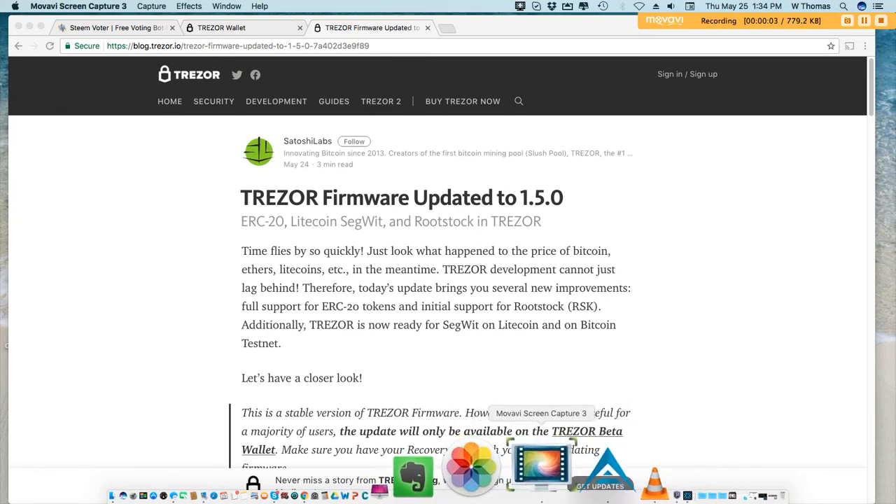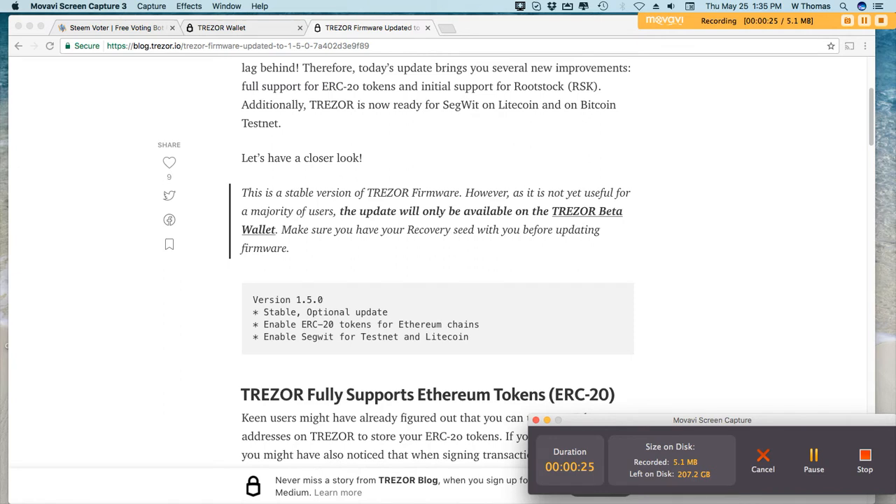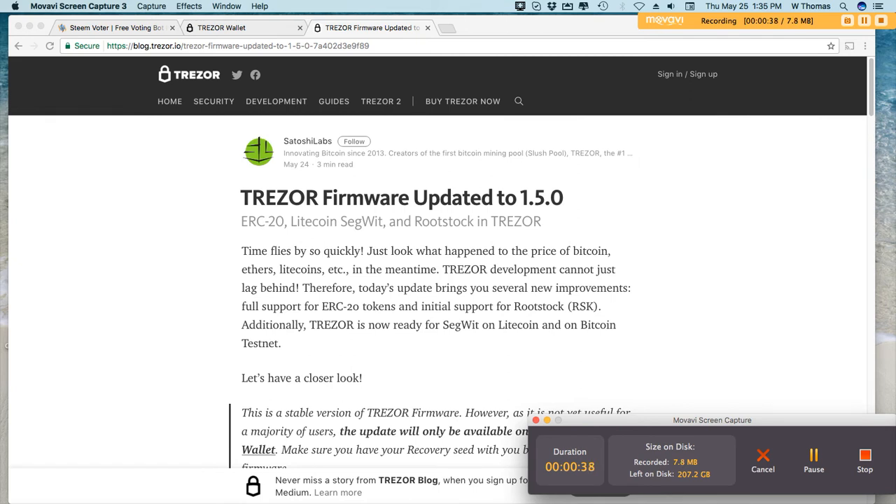Hey guys, W. Thomas here, happy Thursday to everyone. Today I am going to update my Trezor firmware. I received a notification this morning that they have updated the firmware to 1.5, which will actually enable ERC20 tokens for Ethereum and also support for Litecoin. Right now on my Trezor I can only store Bitcoin, Dash, Zcash, and a backdoor Ether access which links to the MyEthereum wallet. With this update it brings it all in-house, so to speak.